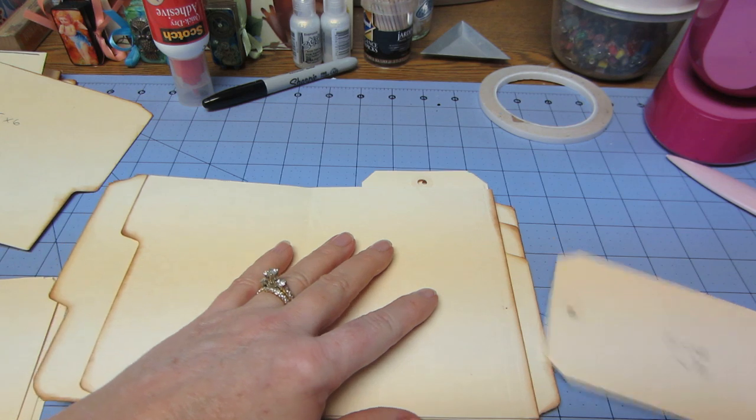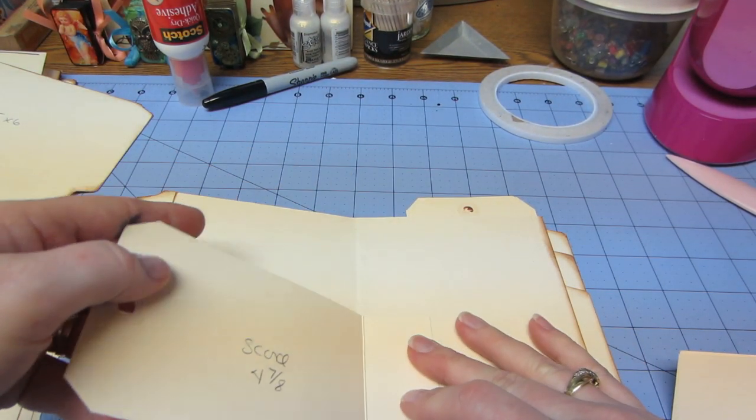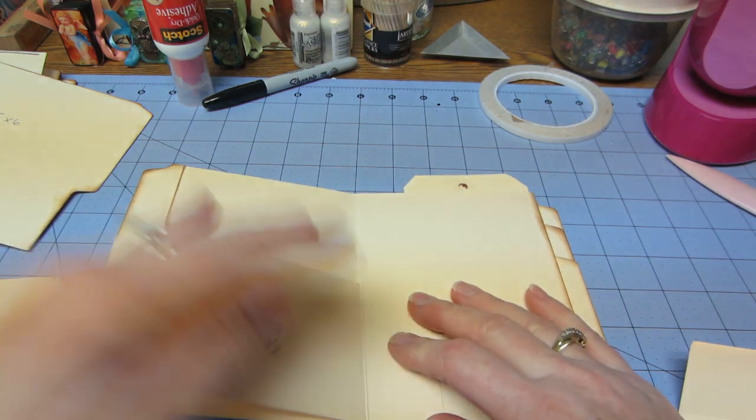All right. So you want to adhere those before you put any of your decorative paper on, because then this little hinge gets hidden underneath the decorative paper.